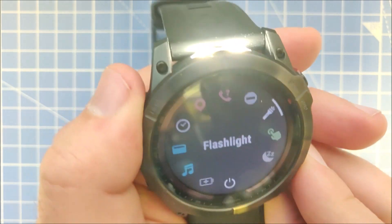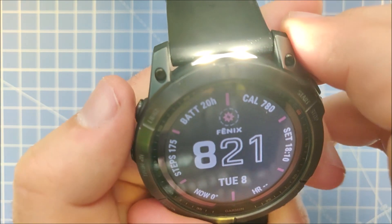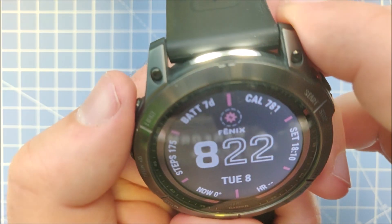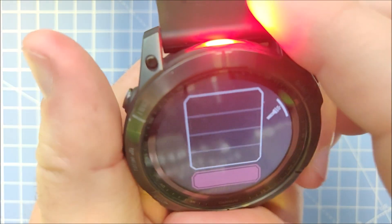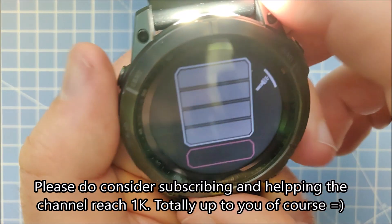On the second highest setting the battery estimate is eight hours. On the medium setting we have 20 hours, and on the lowest setting we have seven days of battery life — that's actually really a lot. If you turn the LED on red, we have 24 hours of battery, which is also quite impressive.